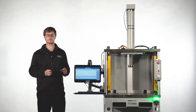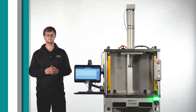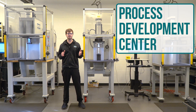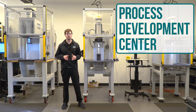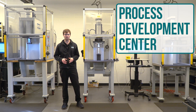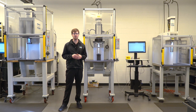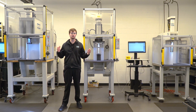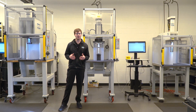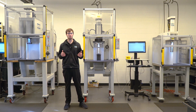Now you've seen the 4-post workstation, let's go over to our Process Development Center and check out the C-frame workstations. We're here in the Promess Process Development Center, which is available for anyone that wants to bring their parts in to prove out a process using an EMAP in the UltraPro software. Both the 4-post workstation and a C-frame workstation come in 5 standard sizes to accommodate a range of forces. Behind me here today, we have a size 1, 2, and 3 C-frame workstation.